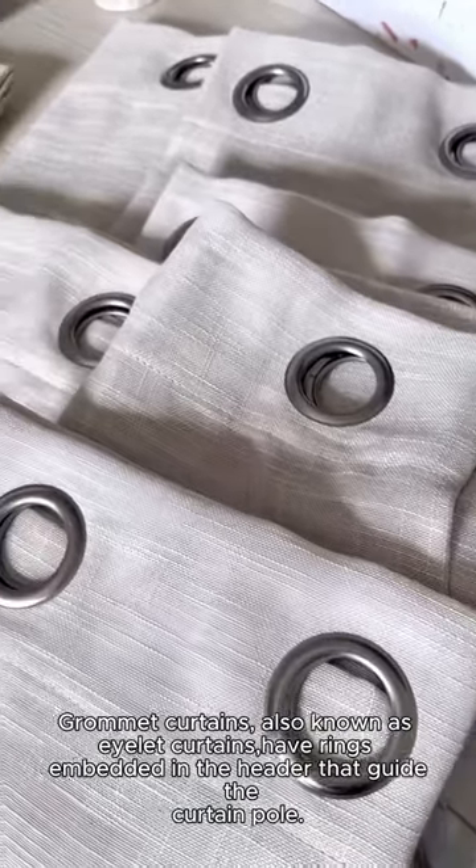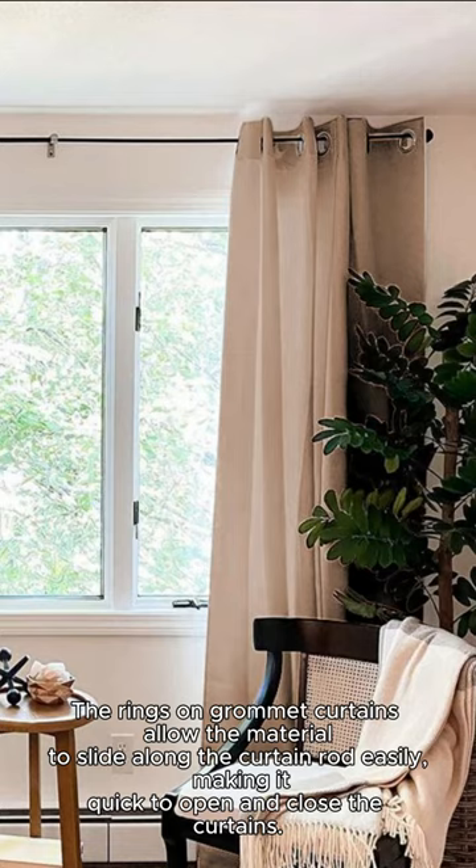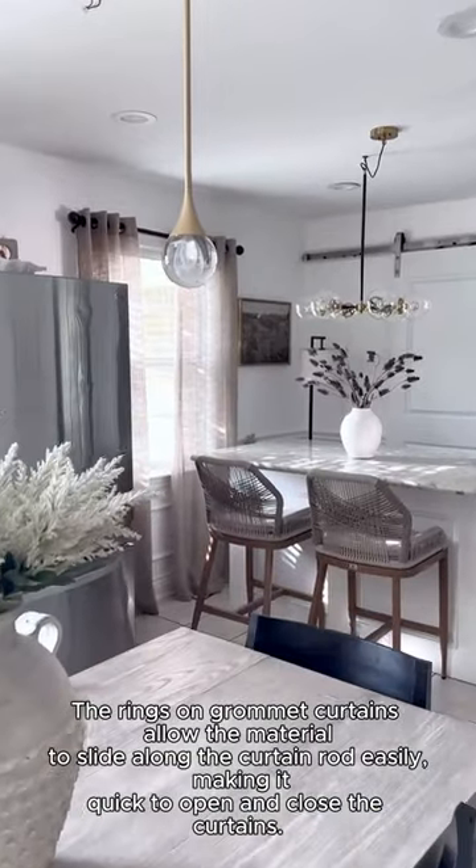Grommet curtains, also known as eyelet curtains, have rings embedded in the header that guide the curtain pole. The rings on grommet curtains allow the material to slide along the curtain rod easily, making it quick to open and close the curtains.